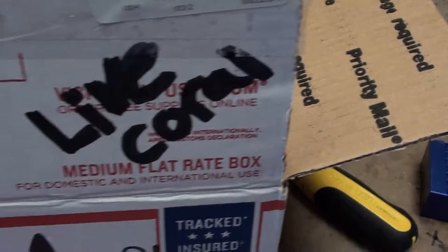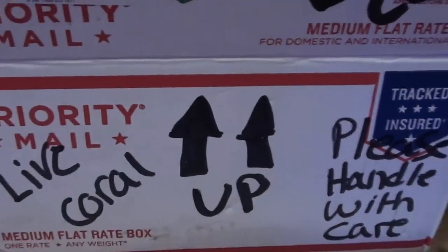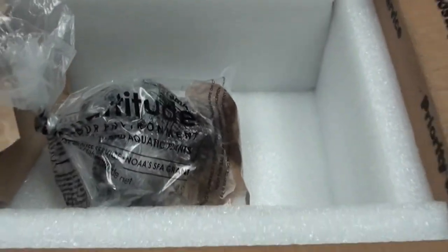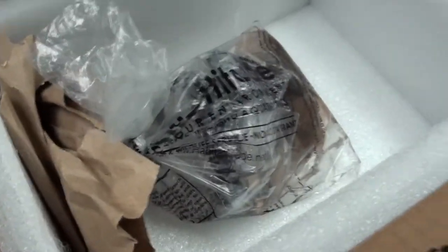The mailman was nice enough to turn it sideways — right in front of me, no less. I'm like, I guess you can't read, but whatever. If it was my normal mailman, I would have had this thing this morning, but he's off today, so it is what it is.